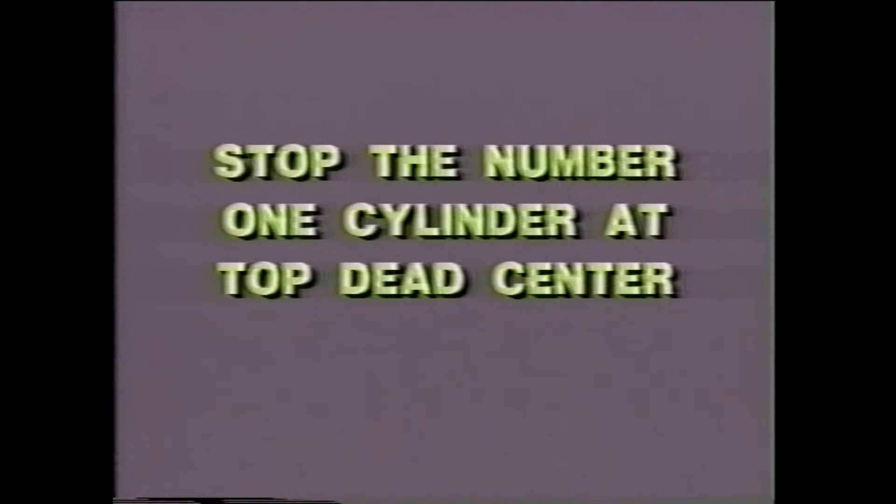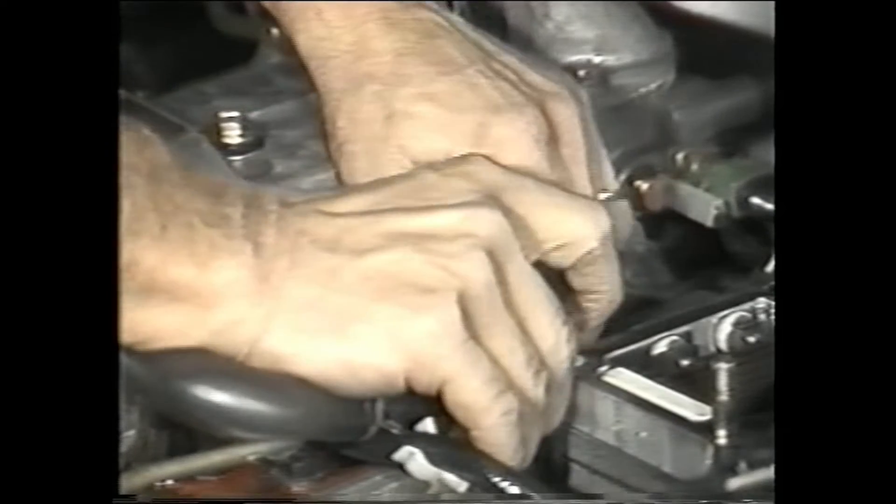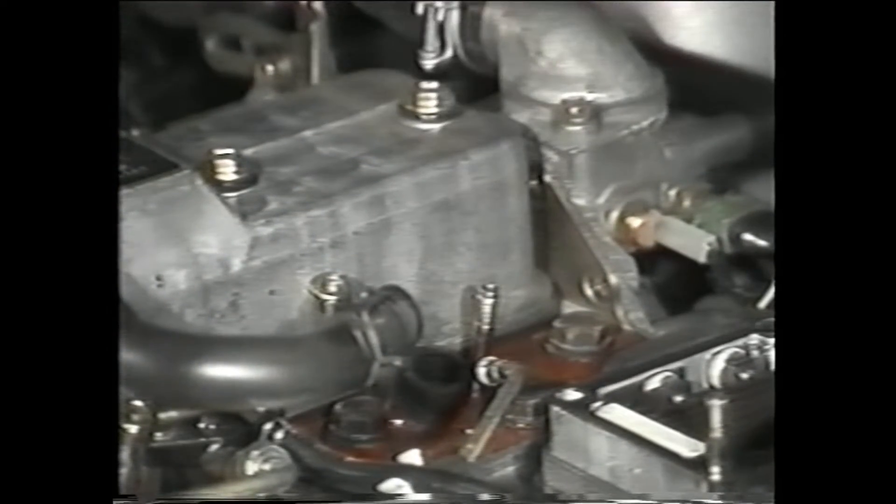To begin, we will need to get the number one cylinder to stop near top dead center. Remove the number one cylinder injector nozzle. To do this, simply loosen the nuts and pull it out.